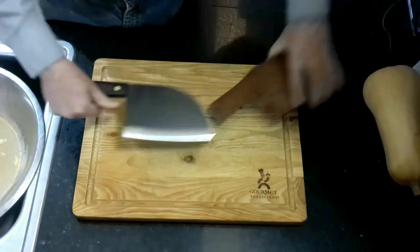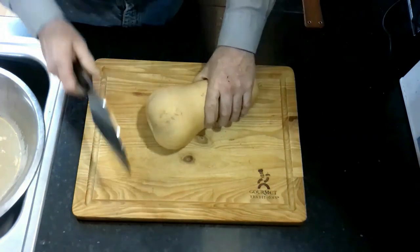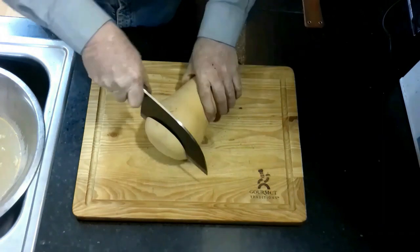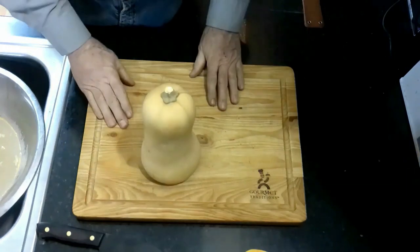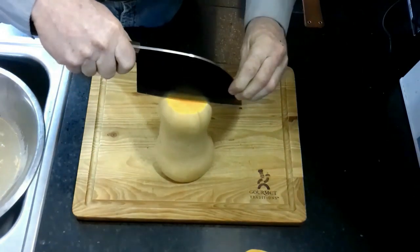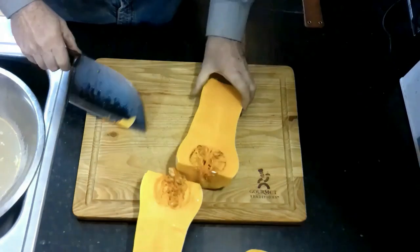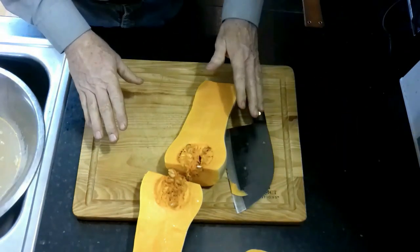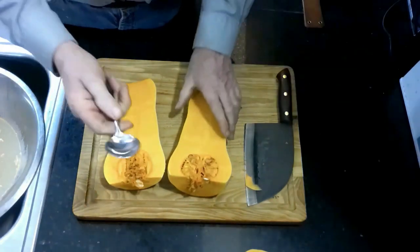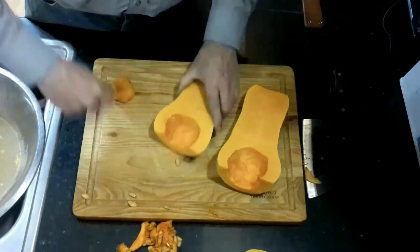We're going to start with the butternut squash. I'm going to take off the top and bottom first so I have something to keep it level. I'll take off about a half inch on the top and then guillotine it all the way down from top to bottom. The important thing — make sure you can count to ten before and after to confirm you have all your digits. Then I'll just take a spoon and take out all the seeds.